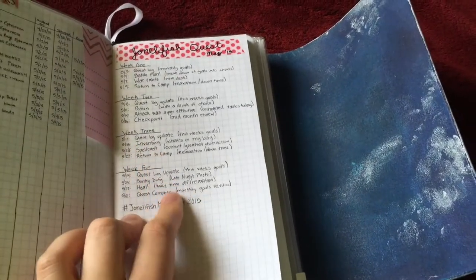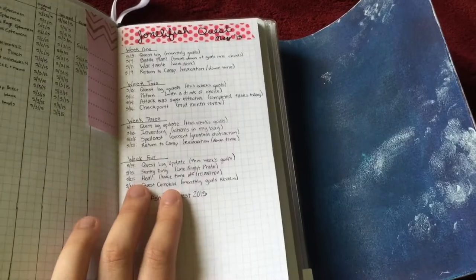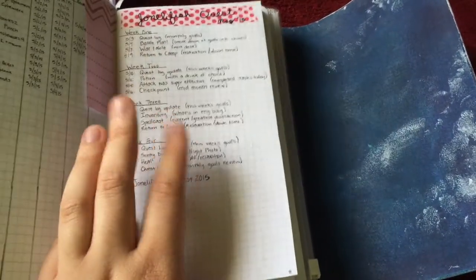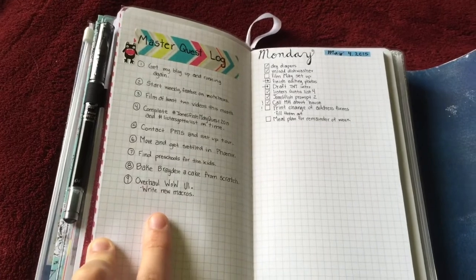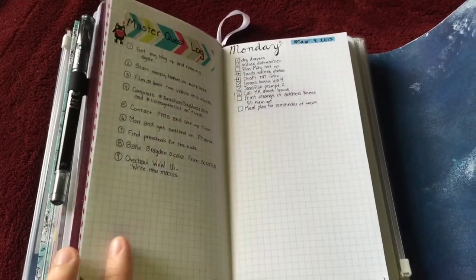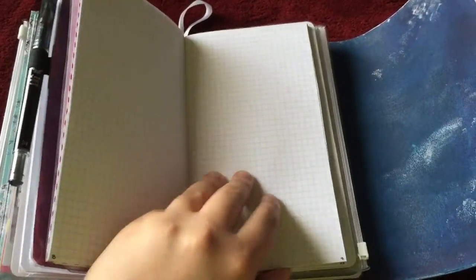Basically the premise of this challenge is you pick and set up your own quest log, which is like your list of monthly goals, and then you slowly break it down into other steps. It's just a fun little mix of a photo challenge and a productivity challenge too. Here's my master quest log for the month — some of these might actually get pushed back a little bit because of the timing of the move. And then today's bullet journal list, and then it's just a bunch of blank pages that I numbered myself.